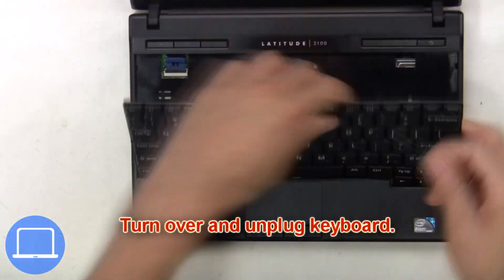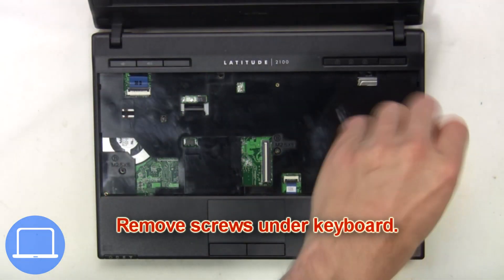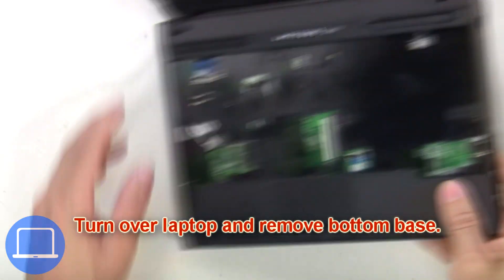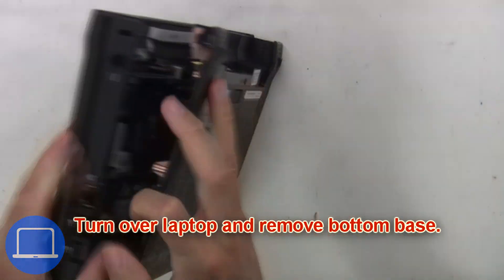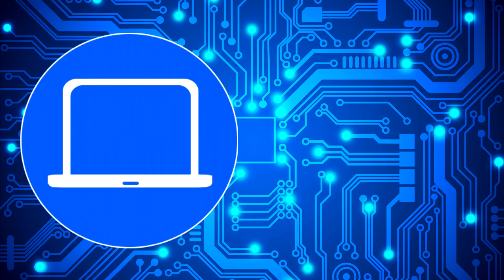Turn over and unplug the keyboard. Next, remove the screws under the keyboard, then turn the laptop over and remove the bottom base. Now separate the clips and remove the memory.